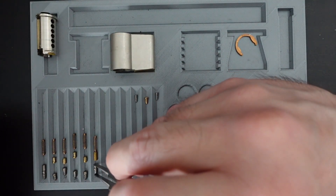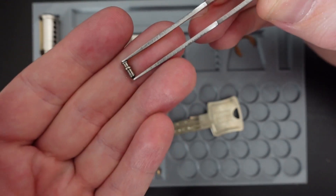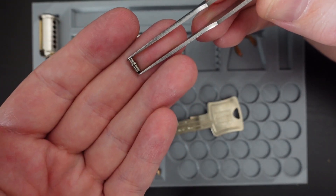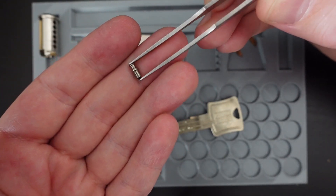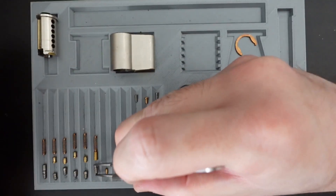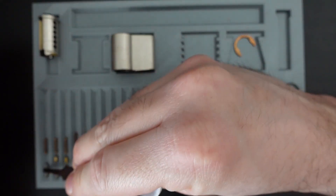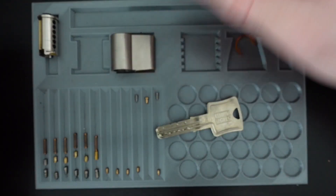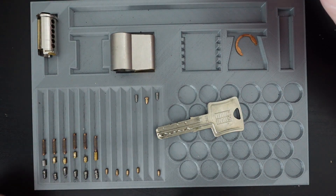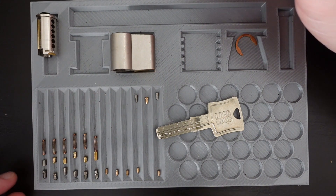Under standard driver pins we have these security key pins — you can see a nice spooling on their top, and this will give you counter-rotation if you somehow overset this standard. So these two security key pins are in chambers one and six, with the drivers in one and six as well.